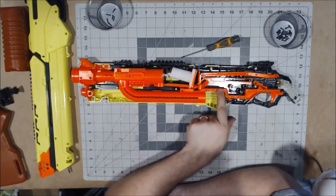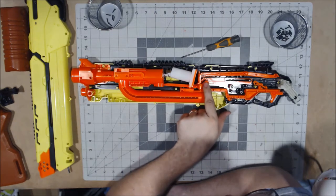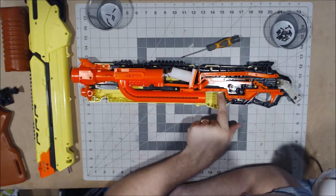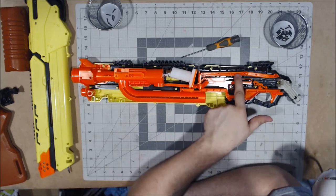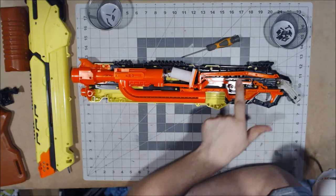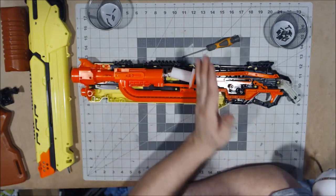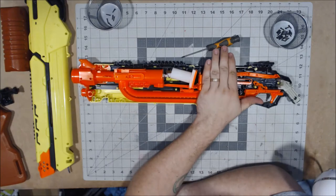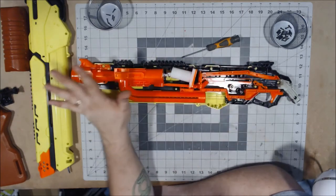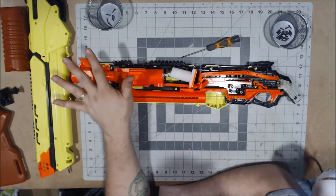We have our trigger, which is very big. There's the catch, priming indicator, and the tube. Basically from here forward, it's a takedown — there's no question about it. It's a takedown, and it will be able to get modded, so that is not a problem whatsoever.